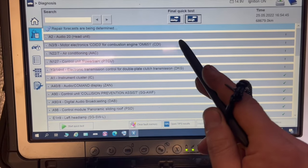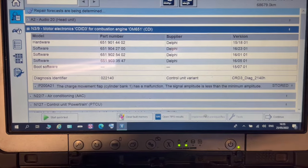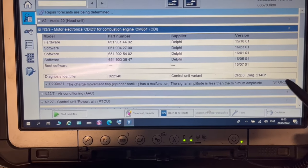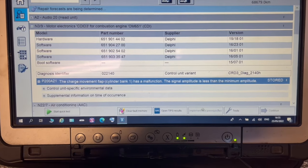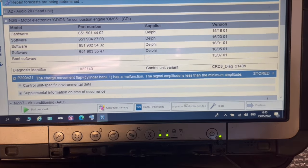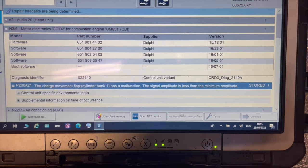When we go on to the engine management, the fault code that comes up says the charge movement flap has a malfunction. This is basically the flaps in the inlet manifold, and using the diagnostics I tried to actuate the motor, but the rods in between the flaps and the motor do not move, so we have decided to change the inlet manifold.